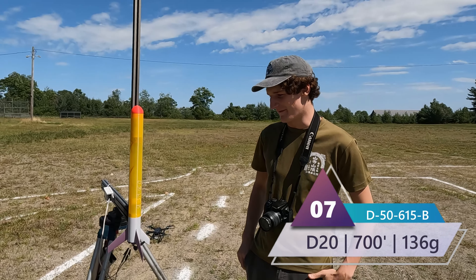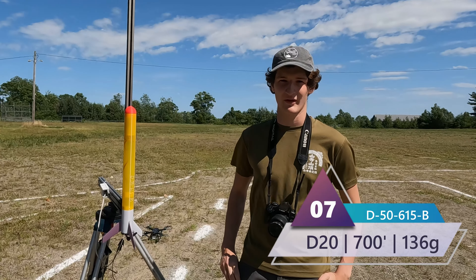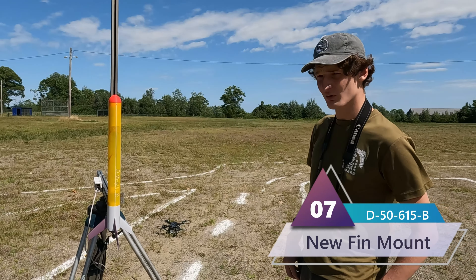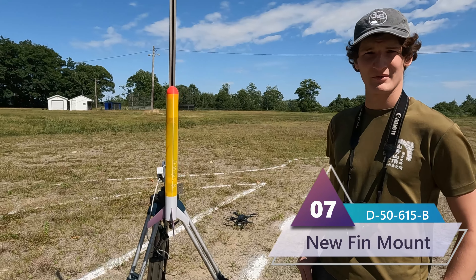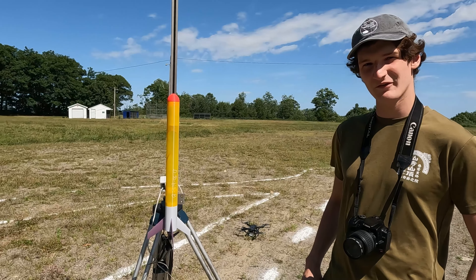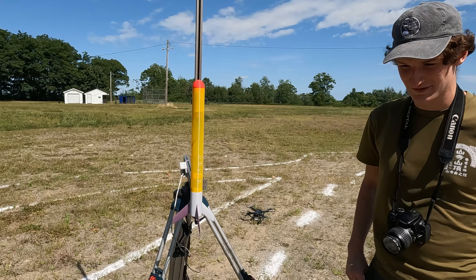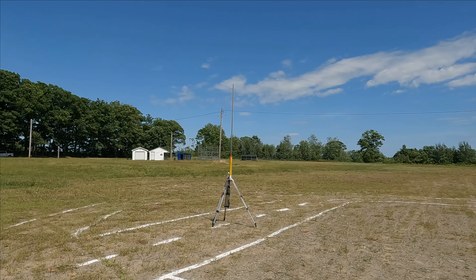Here we have D-50-615B, another survivor. It has a slightly larger diameter than the other Bs by about 10 millimeters and it's a little shorter at only 615 millimeters in height, so it's probably heavier. Probably won't go as high — maybe 600 feet if the last one went 750. It's getting pretty windy. Three, two, one.